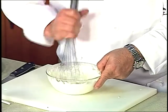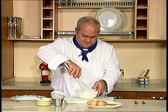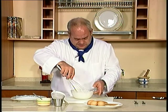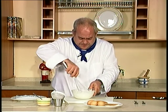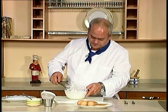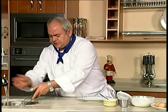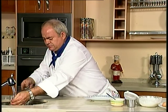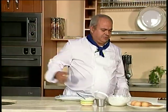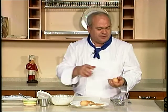Sin embargo, para montar las claras a punto de nieve, sí es conveniente ponerle el azúcar al final del todo. Bueno, esto lo tenemos ya casi montado. Listo. Lo metemos aquí. Vamos a enjuagar la varilla que no va a hacer falta después.